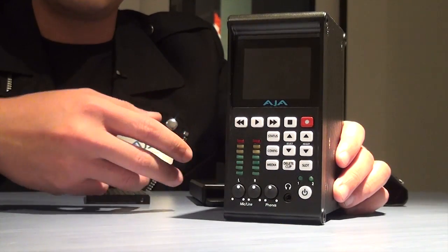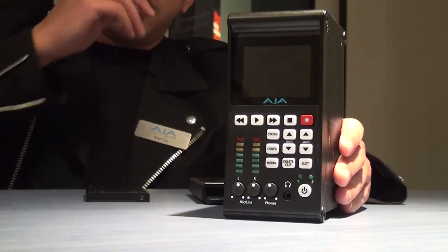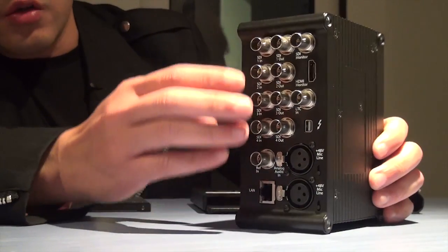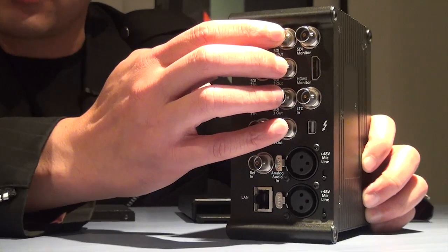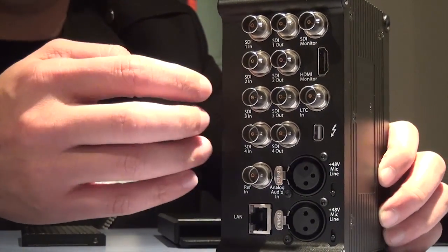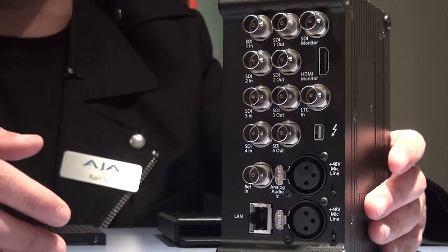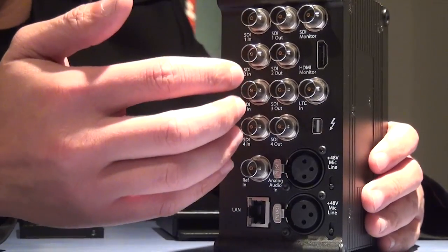For those who have used Keypro and Keypro Mini before, it's very easy to get used to. The most important thing is this little box recording in 4K. We have 4 SDI inputs and 4 SDI outputs, so you can do 4K monitoring or 4K ingest by using different 4K cameras such as Canon C500 and RED cameras. They are outputting 4K in different ways.